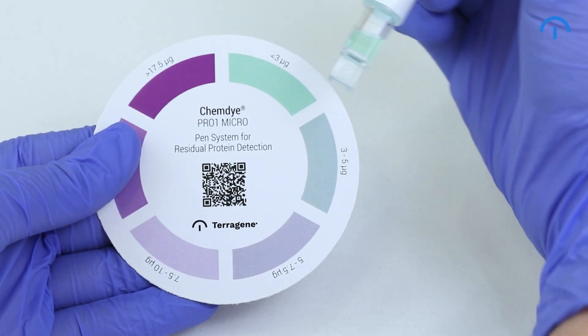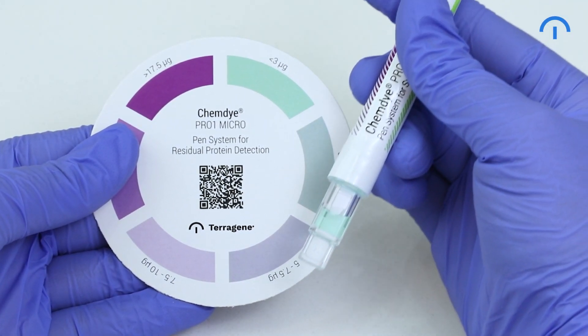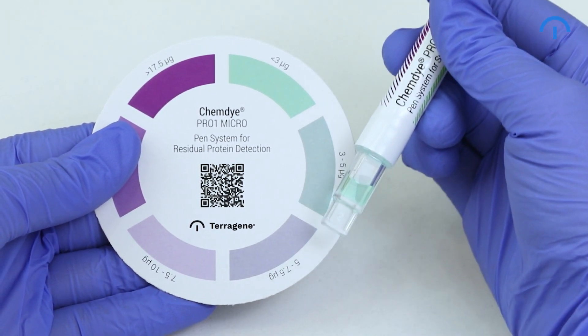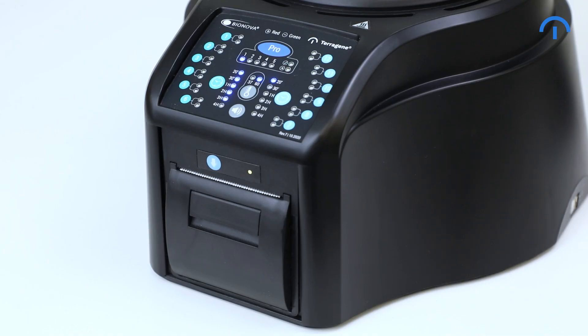The color of the solution of the Pro-1 can be used for a qualitative reading only if the protein pen is removed when the program ends. If the protein pen is not removed as soon as the result is informed, the color of the solution will continue to evolve. For this reason, an audible alarm will be set off 30 seconds before the reading ends to warn the operator that the incubation time is close to being completed.